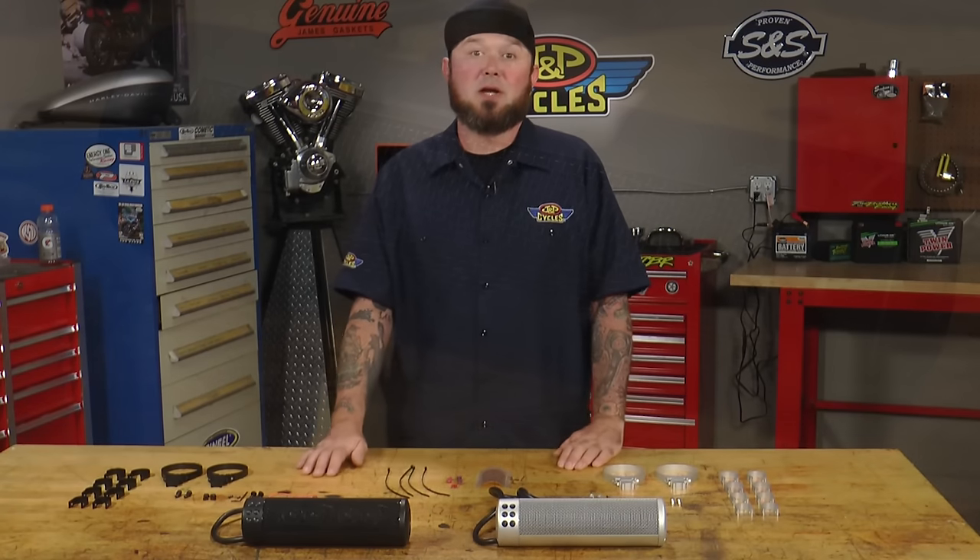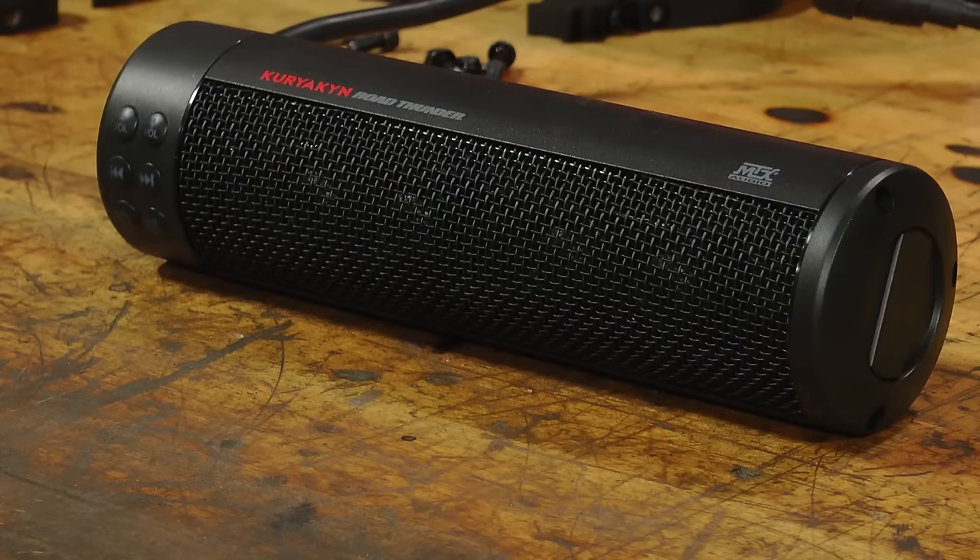Hey guys, it's Paulie with J&P Cycles. Today from Kuryakyn, I have the Road Thunder soundbar by MTX.